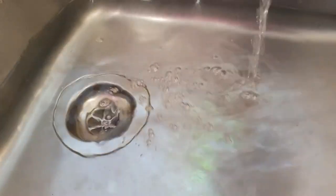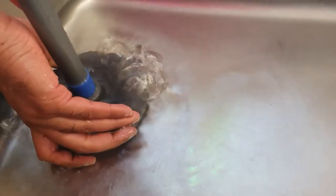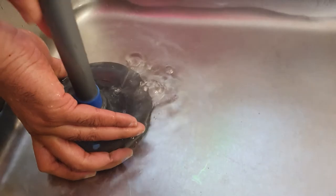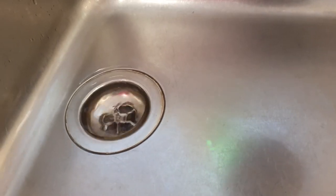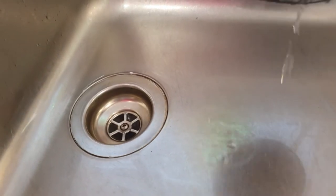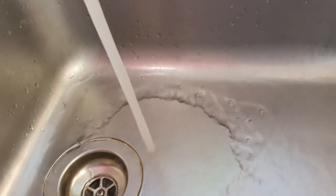Pushing air down there can force any debris out. You might get a bad smell — and I can actually smell the bad smell now — and you'll hear the water going through. And there it goes.